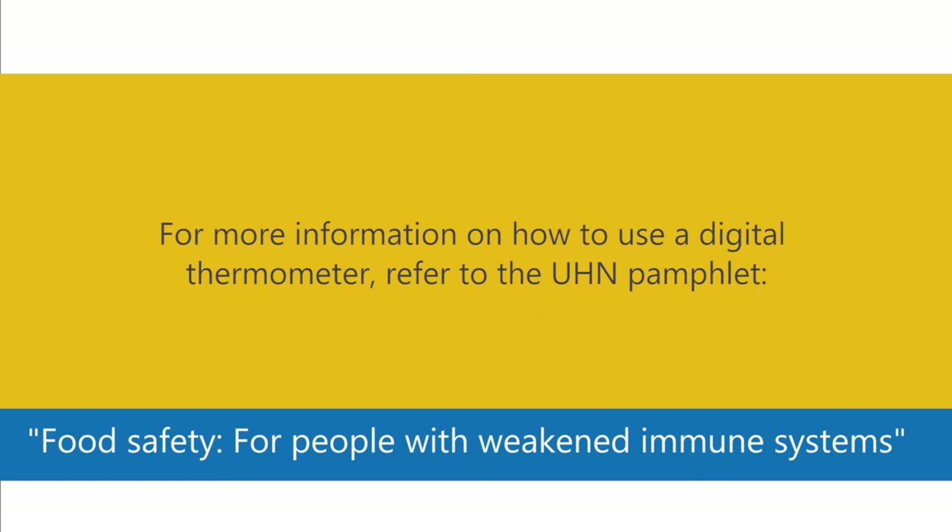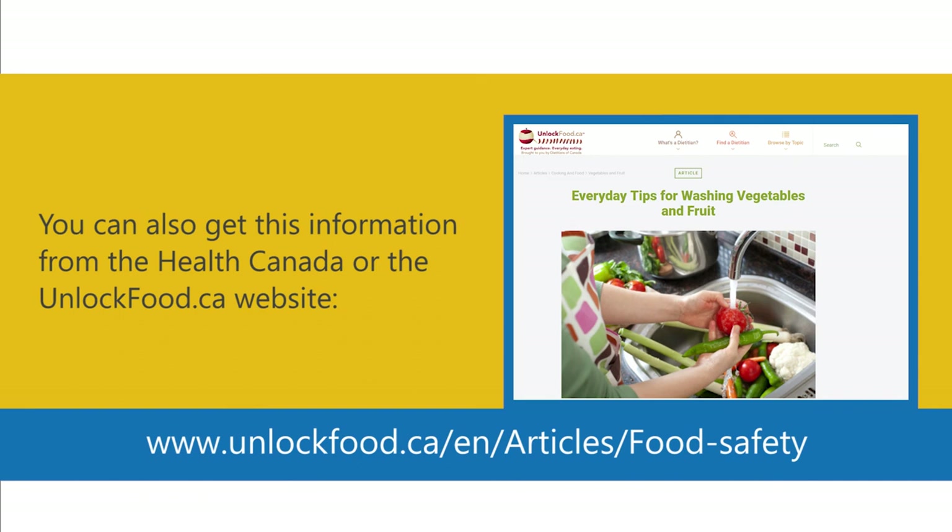For more information on how to use a digital thermometer, refer to the UHN pamphlet 'Food Safety for People with Weakened Immune Systems.' You can also get this information from the Health Canada or the unlockfood.ca website.